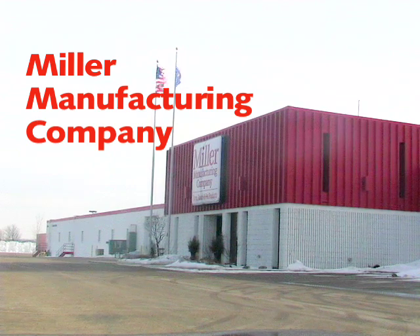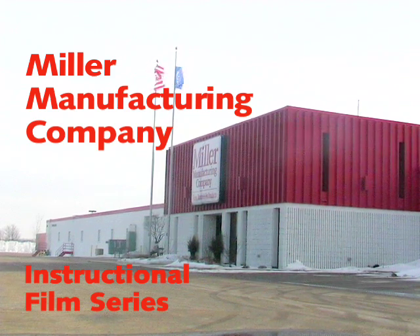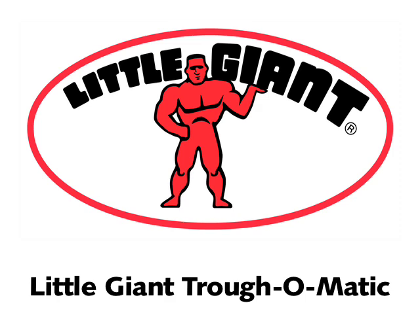Thank you for purchasing our Little Giant brand of Trof-O-Matic float valves. It is our goal to produce superior products and to make the use of our products both fun and easy. This film is designed for the instructional use of the Little Giant Trof-O-Matic float valves. The first half of this video will demonstrate the assembly of the valve housing, and the second half will demonstrate the multiple mounting options.